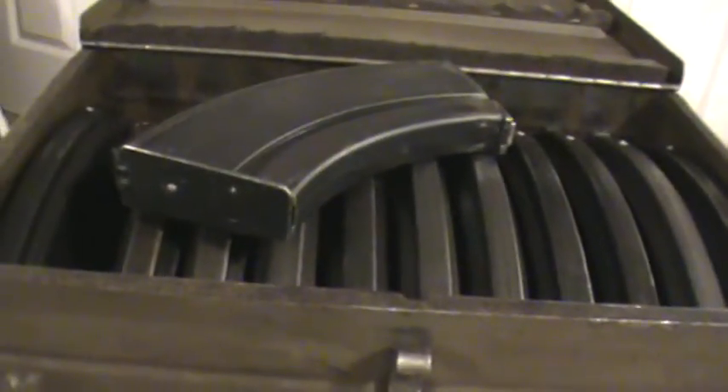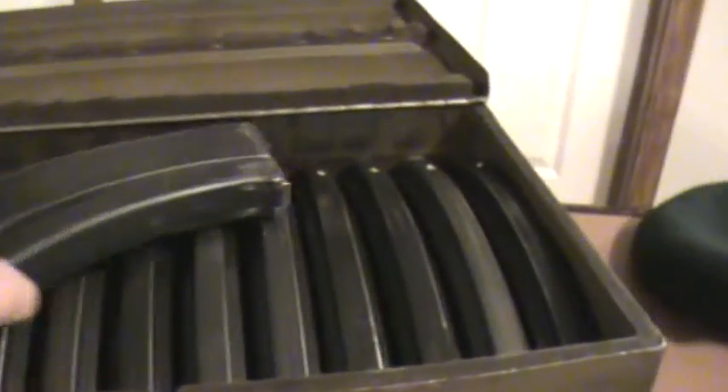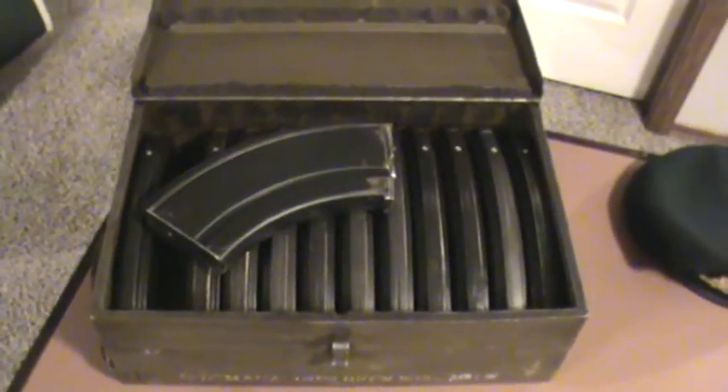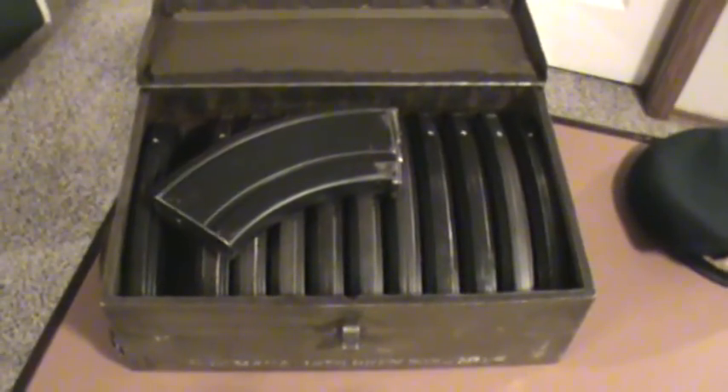Yeah, this one here — I thought it was a heck of a deal, and kind of unique and neat to have. There's your Bren gun magazine carrier or box. Thanks for watching!